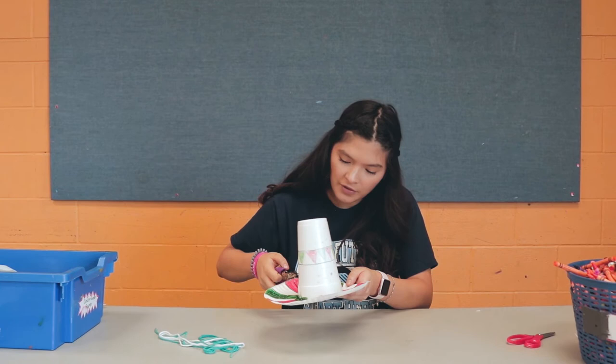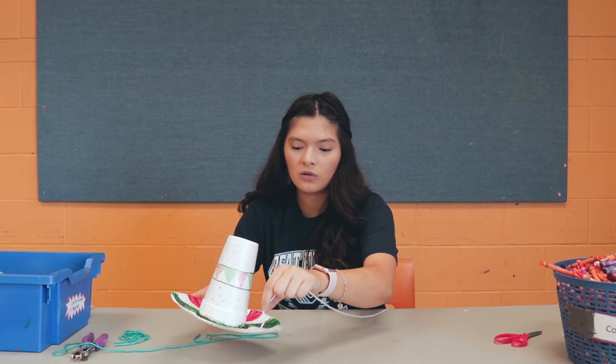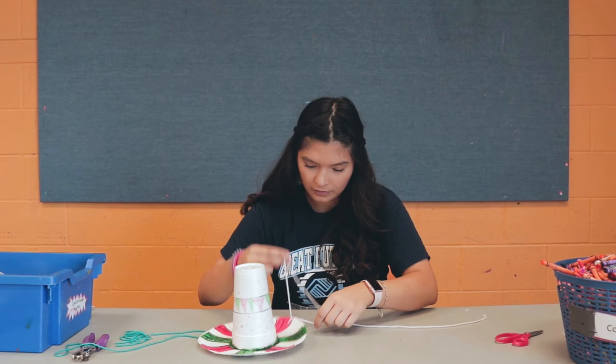It's okay if it's not a perfectly straight line, but you want to try to get them as aligned as possible. After that, you're going to take your string — I'm going to use this white one — and put the string inside one of the holes. Then pull it across and make a knot right there where the hole is.